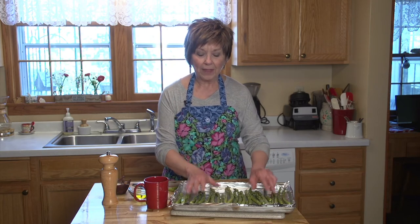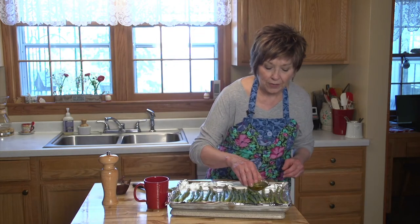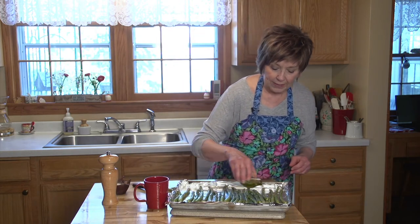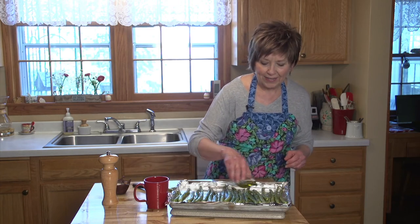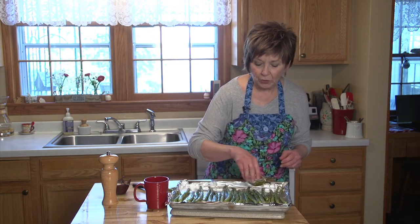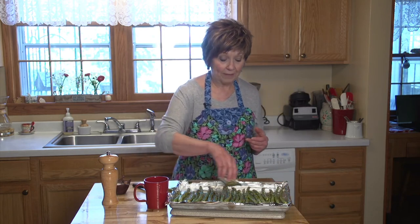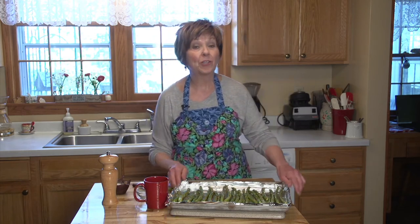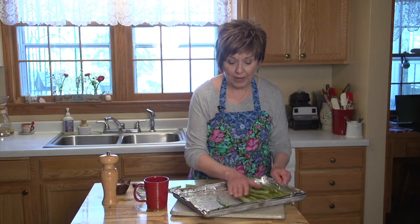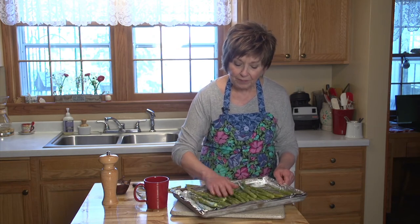Once I've already rinsed them so they're nice and clean, I've got them on an aluminum foil lined baking sheet and I'm just going to drizzle them with some oil — today I'm using avocado oil. Sunflower oil is a nice choice too; they both hold up well to really high heat. My oven is set at 425 degrees, and I probably have two to three tablespoons of oil here. That's the trick — you want to be generous with the oil.